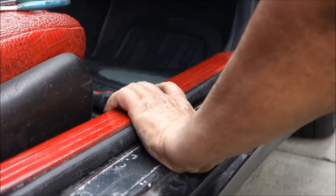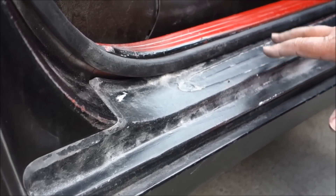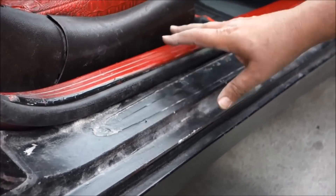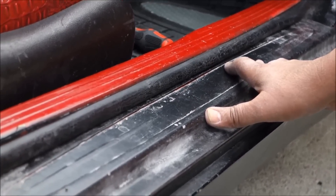You can use your hand or you can use a rubber mallet. So this is how it's easy to remove and install your door sill in easy steps. Thank you very much for watching — bye bye!